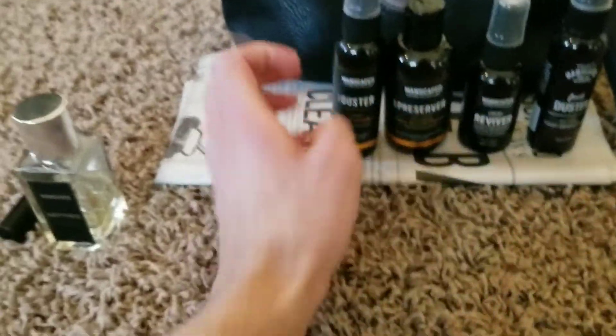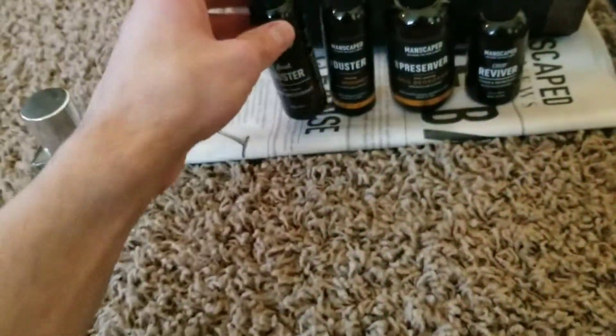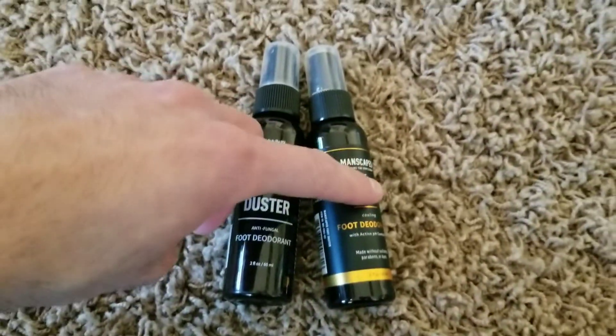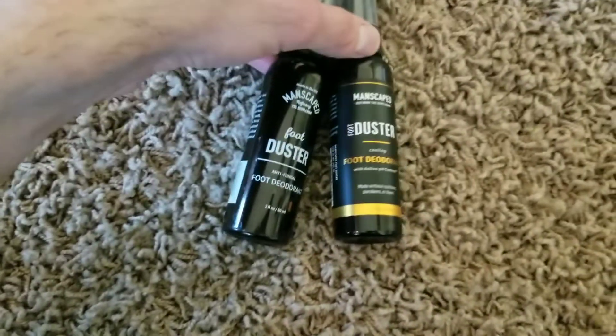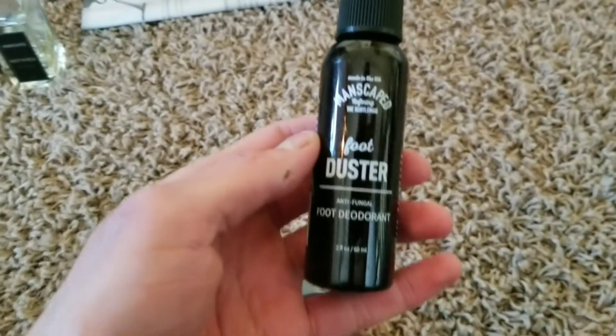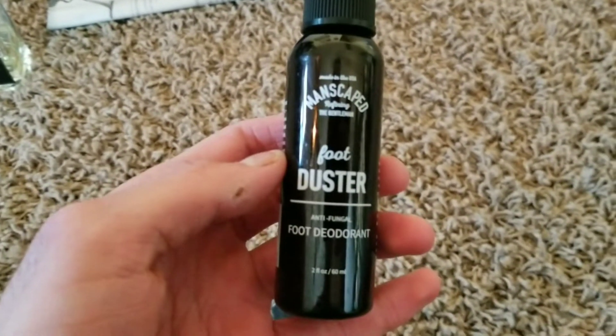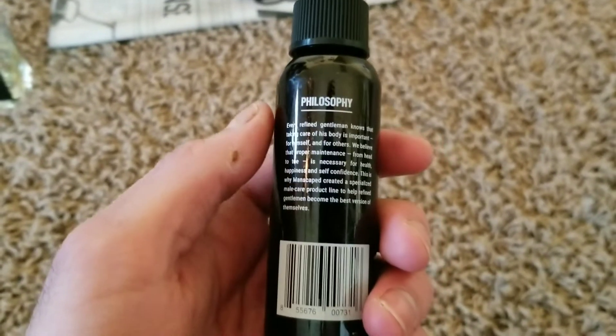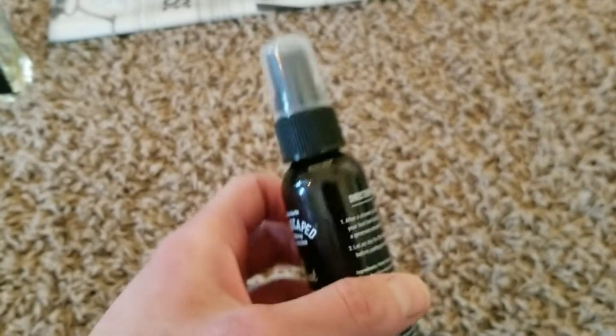Moving on — we have the Foot Duster. We actually have two of them: an old one and a new one. The only difference is the design and the logo. The scent is the same as all the others — citrus blast and a touch of jasmine. It smells really good and lasts a while.